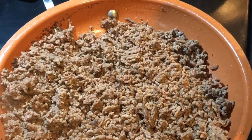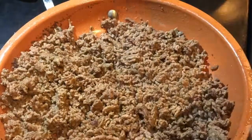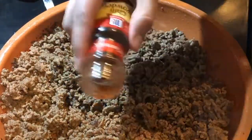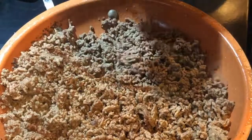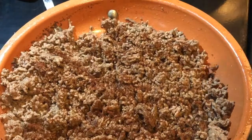Okay so I've browned the meat. I'm gonna add some salt and pepper. I'm gonna do chili powder — quite a bit. Then I'm gonna do onion powder.